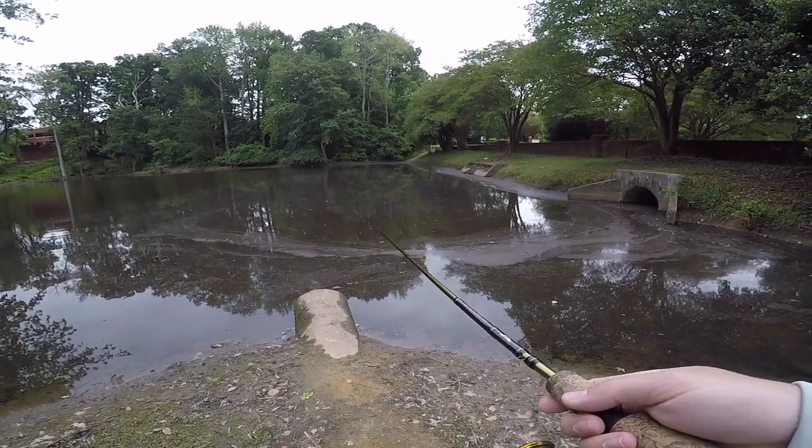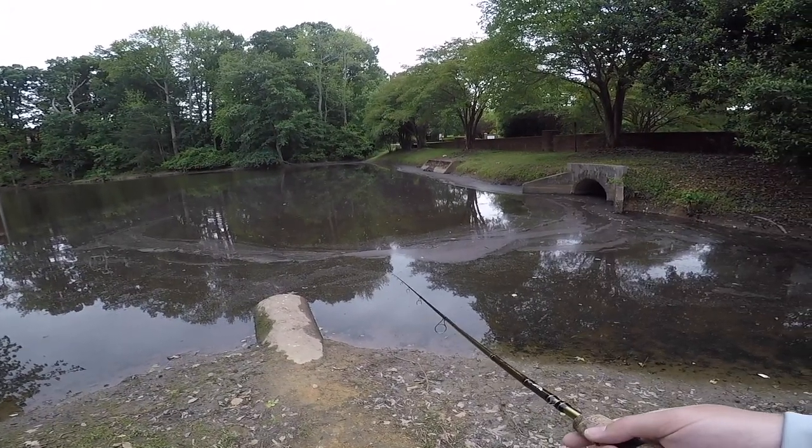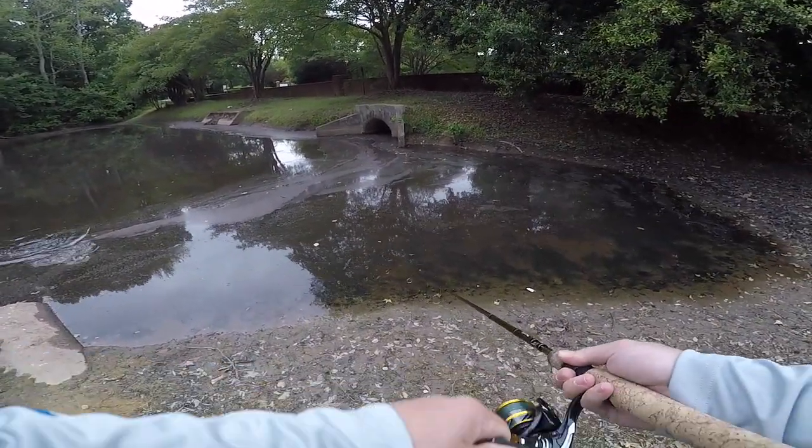I've caught several fish out of this area before, so I know that they like... There we go. Haha.